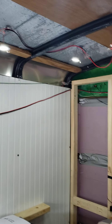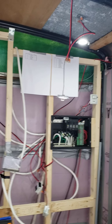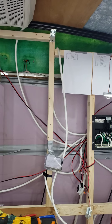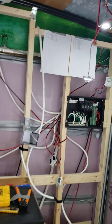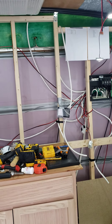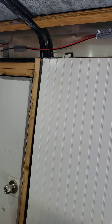I have hung some of the puck lights, as you can see. Obviously that's not how they'll be mounted in the finished product, but just to get a little light in here and to work by. So far everything's going according to plan.